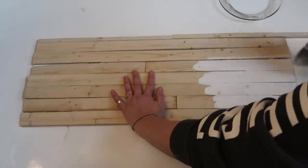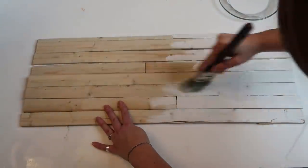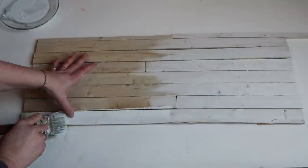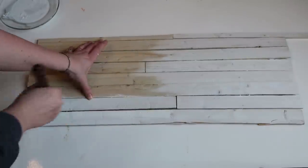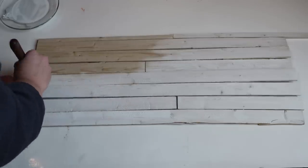Here we're just going to paint over the boards. Looking back, I kind of like the raw wood look, so I might do another sign like this and just leave the wood the natural color — I kind of like it.